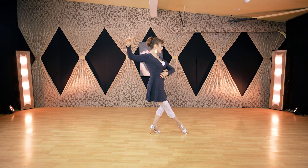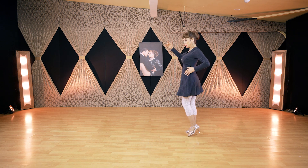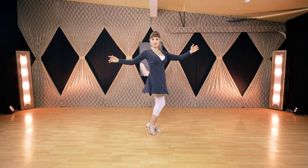One and two, three, torso together, one and two, three, back and together.